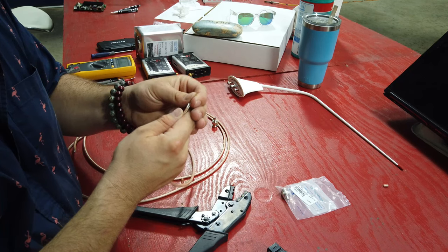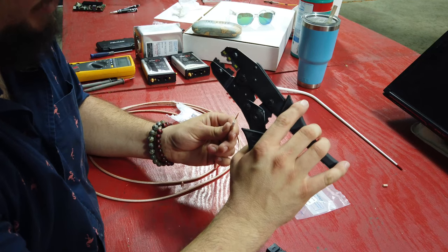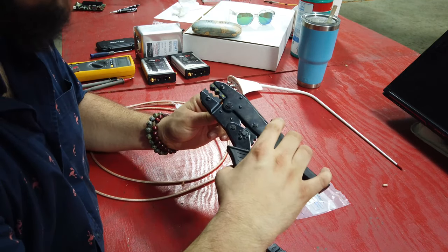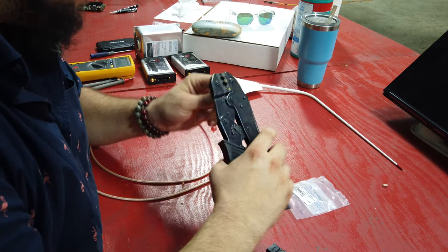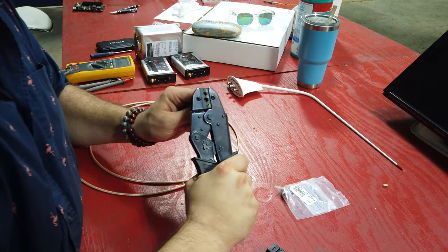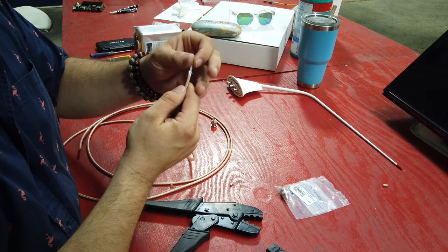So that one sets flat. I can grab my crimpers and at the 0.068 setting — which is the size for this connector — I'm just going to slide this guy in there flush, hold it against it, and crush it until I hear the clicks. There you go — you can see it's on there perfectly and it doesn't pull off.